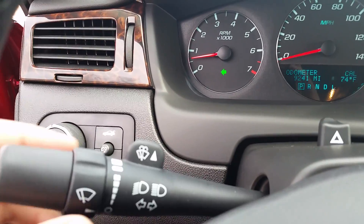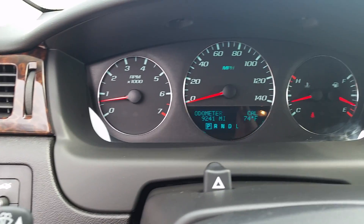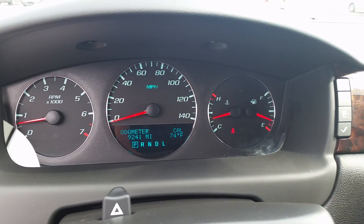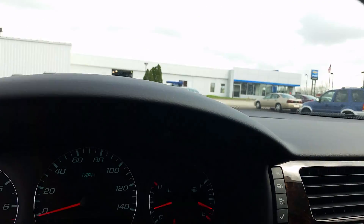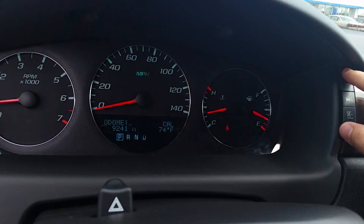Behind the wheel you've got your blinkers and your wipers. 9,241 miles on it. It's 74 degrees out right now — beautiful weather today. The sun could come out but the weather is still nice.